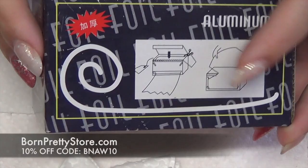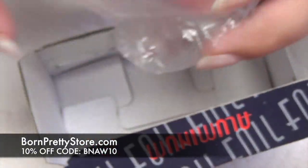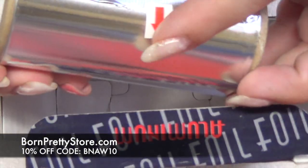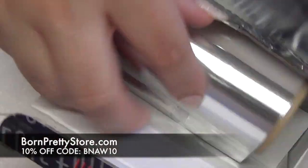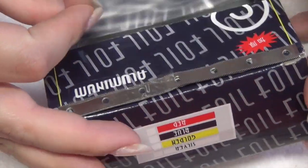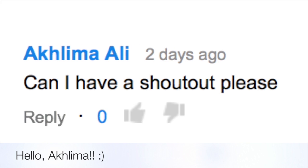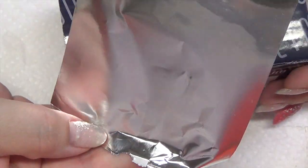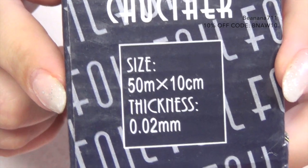If you look here on the box it gives you a little diagram. You have to open it up, pull out the roll, and take it out of the bag. Then you're supposed to feed it through this part here — they give you a little arrow on that. Once you have that done, you're just going to feed it through the little opening there, set your roll down, and close that back up. There's a serrated edge on the box itself and you would just pull that up and pull it to the size that you need. The box also gives you the size and thickness of the actual roll.